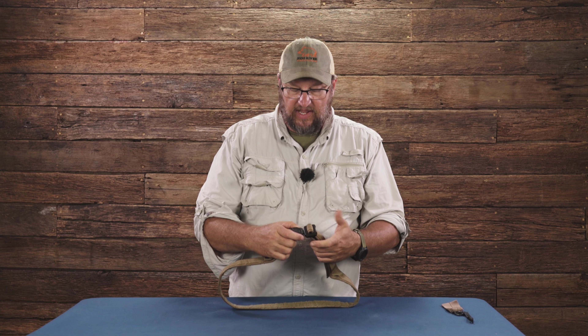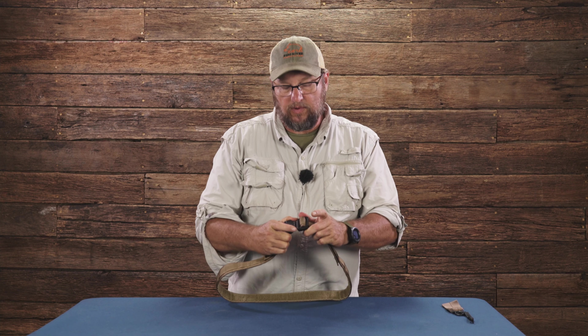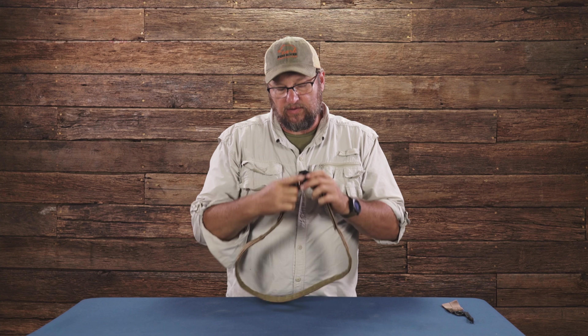Specifically, you've got an ADF buckle on here. If you hit one ear, it won't let go — you have to hit both ears at the same time to release the latch.